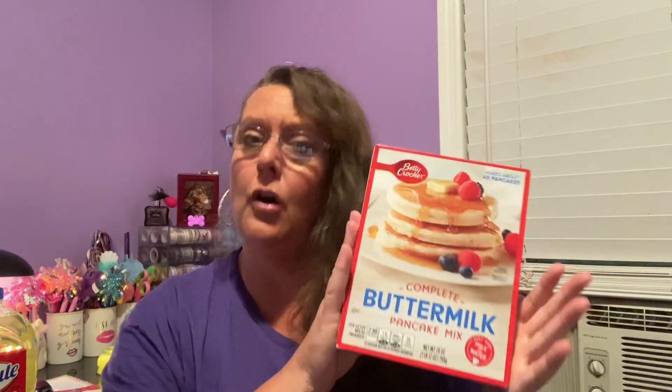Number one, that's why they're at Dollar Tree — because of the expiration date. Number two, you can't always go by expiration dates because this is a dried food product. This is going to stay in your pantry a whole lot longer than the date given. Make sure you're aware of that. When it comes to food items, I always check my dates because I have purchased items that were expired. I don't want to buy anything that's expired from the store and pay full price — I don't think that's right.